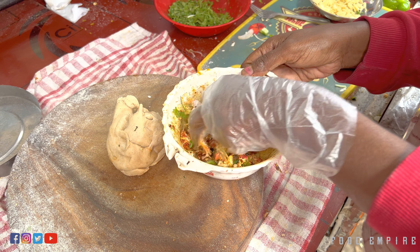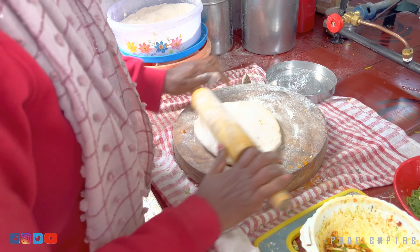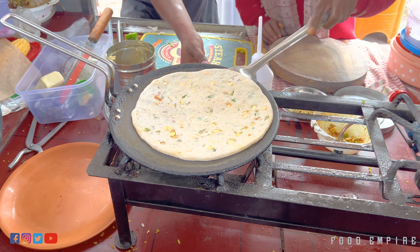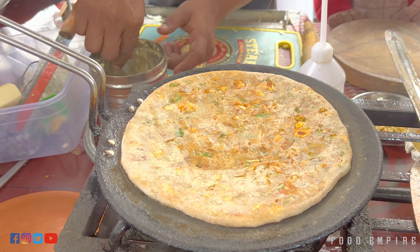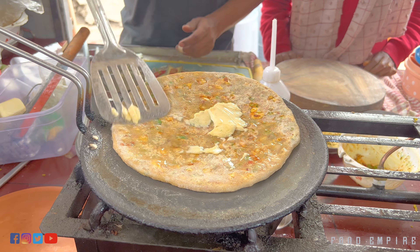We have made a lot of masala and we have made a whole paneer, cheese and vegetables. We have made a whole paratha and we have made a Maharaja paratha. Yes, Maharaja is a paratha. What price is it? 80 rupees only. 80 rupees.